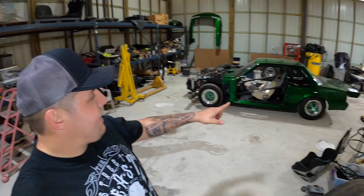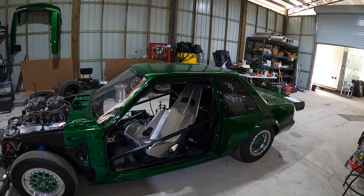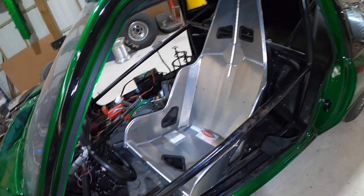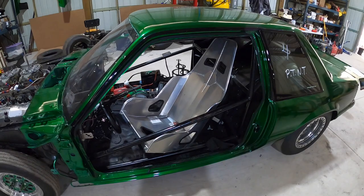We're bringing you the best content we could possibly bring. Today we are back out in the shop because we got some goodies in for the Joker car - this is the new 484, 632 cubic inch nitrous grudge car we're going to be featuring on the channel soon. We got the new seat in - this is the old seat that came out of the car, it was 17 inches wide, just too narrow for my big ass.